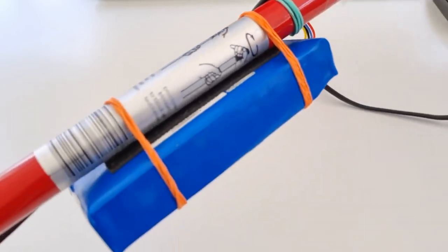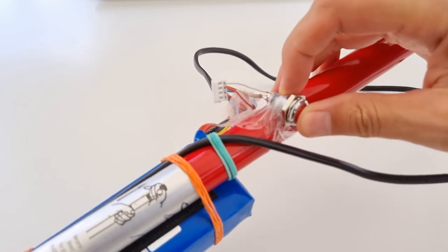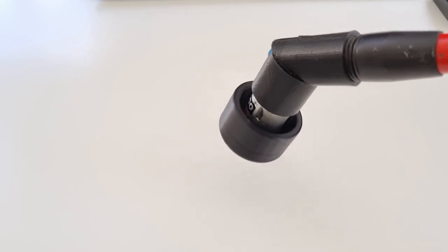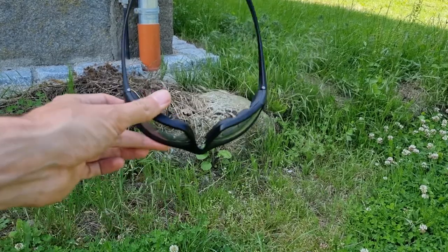So here we have a battery and an ugly mounted switch. And as you can tell, it does its job. When doing these sorts of things, always protect your eyes.